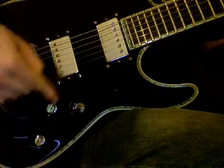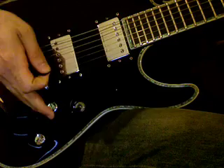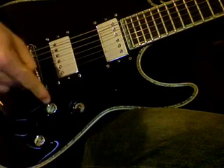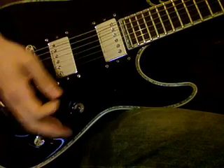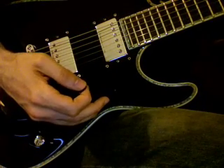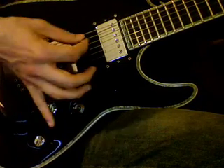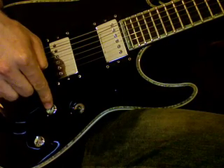The knob closest to the strings is probably your volume knob. The reason it's the closest one to the strings — even if you have four knobs — is because if I'm playing and I want to quickly mute my strings because something else is going on, someone's taking a solo, they make this easily in reach for your pinky when you're playing. So it's usually the one closest to the strings: volume. Volume is definitely one of your knobs.